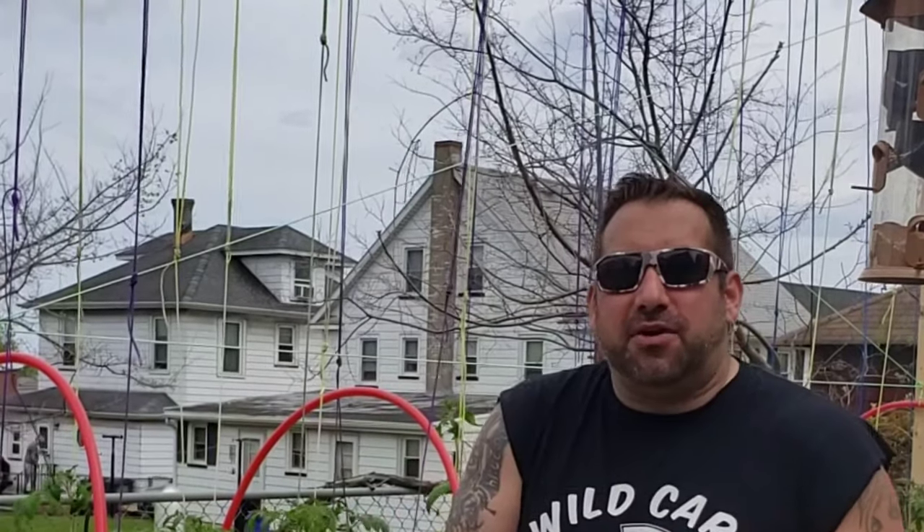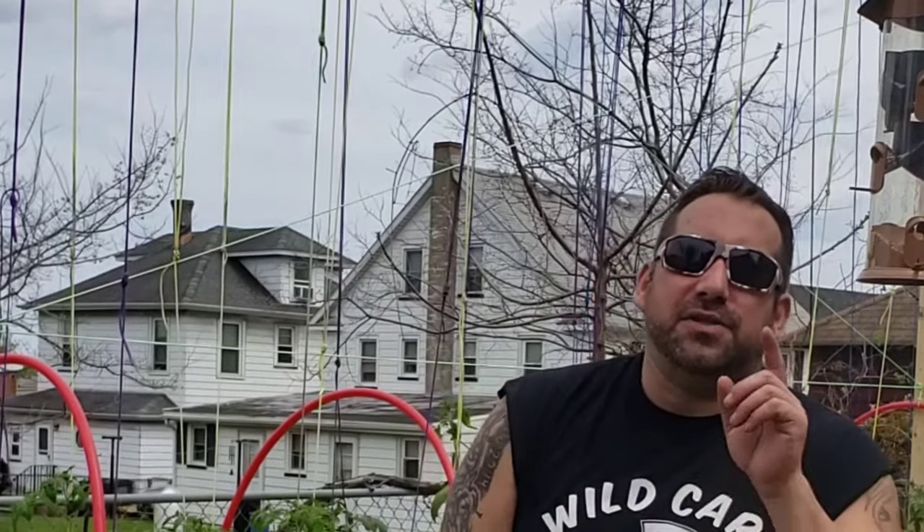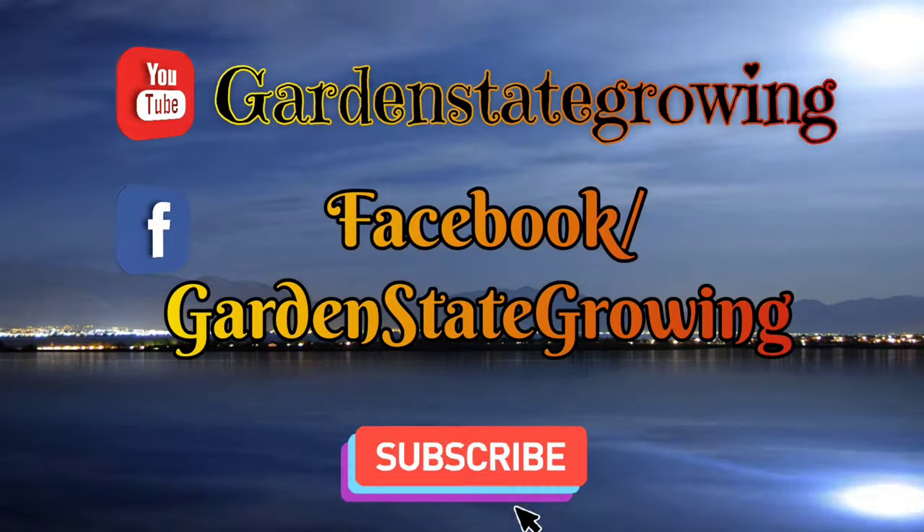Leave a comment down below, hit that like button, hit that subscribe button, hit that post notification bell, and share this with as many friends and family as you can. I am at 96 subscribers this morning and I'm looking at 100, so instead of copying and pasting that long link I could just have Garden State Growing YouTube. I love you. Peace. I'll see you on the next episode.